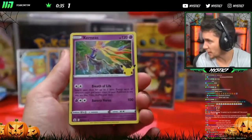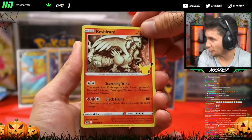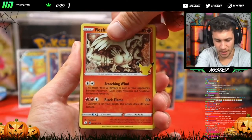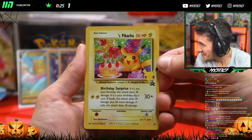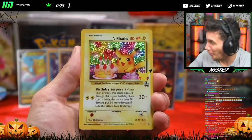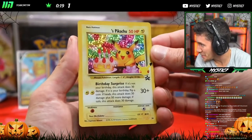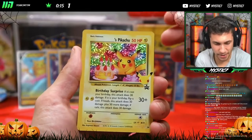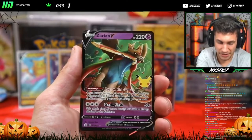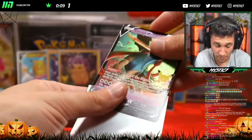Okay, two more packs of Celebrations for the evening! Xerneas — beautiful! Fiery restaurant — speaking of the fire, it's nice! The Birthday Pikachu! This tin has been cracked — the Birthday Pikachu, the first time I've ever pulled this before! Let's go, killing it! And to follow that up, it's a Zacian V — another hit! This box is great!